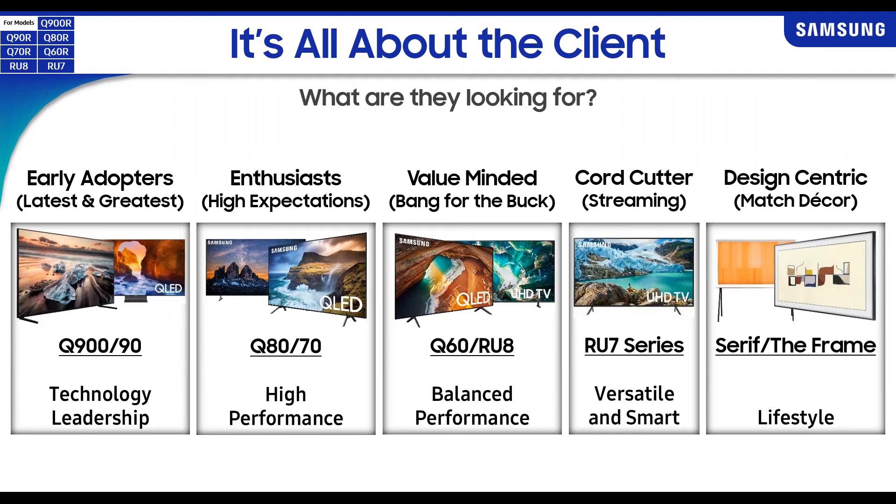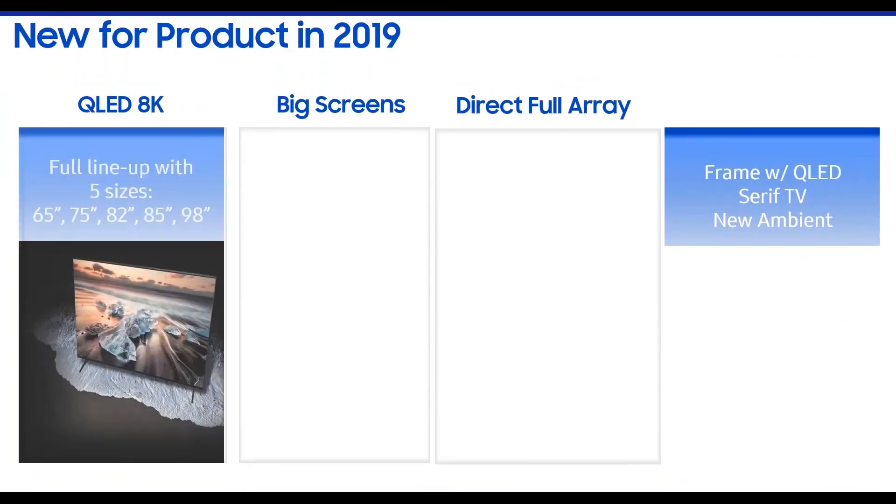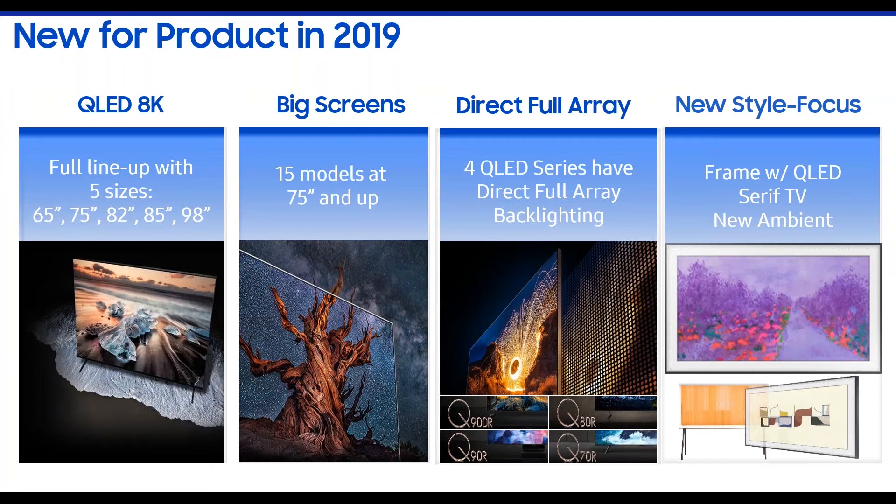The Serif also offers QLED capabilities and is more of a freestanding piece, whereas the Frame is more of an on-wall type piece. So this year customers get the benefit of purchasing a TV with QLED — it's not a debate between great picture quality or great design element; it's both all-in-one. When we talk about new and exciting features for 2019, the Q900 in 8K comes in 65, 75, 82, 85, and even 98-inch screen sizes.